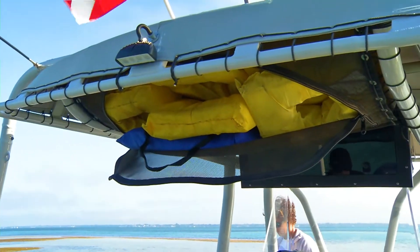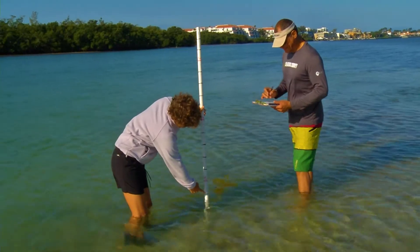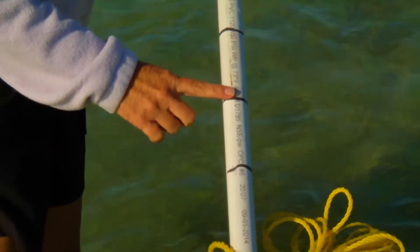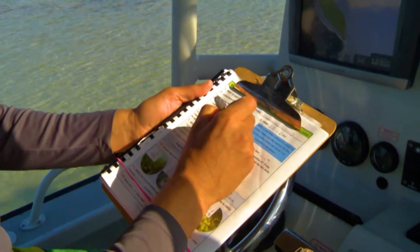You will begin by using the PVC pole to mark the survey center point and measure the water depth in meters, with each hash mark representing one-tenth of a meter. If you can see clearly to the bottom, indicate it on your survey.